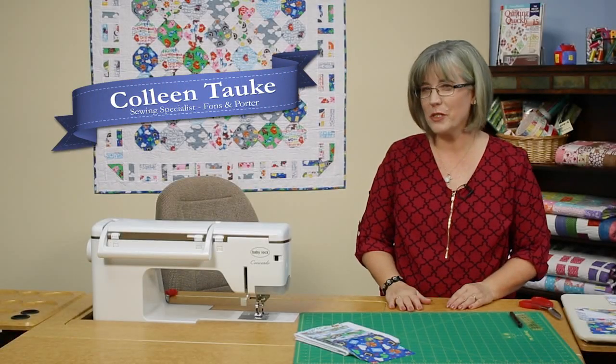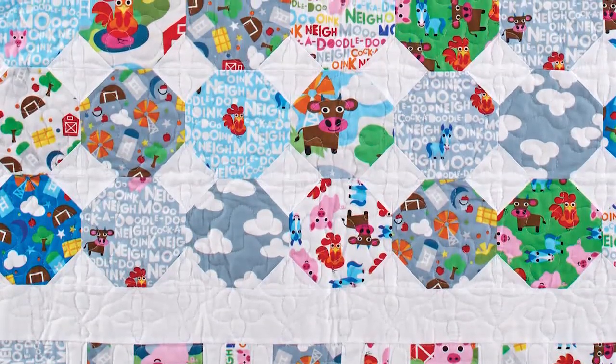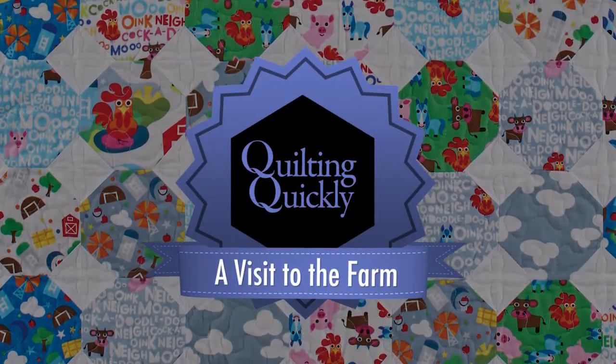Welcome! My name is Colleen Taucki and I'm the Sewing Specialist here at Fonz & Porter. In this Quilting Quickly tutorial, I'm going to show you how to put together the pieces and blocks for the quilt called A Visit to the Farm.